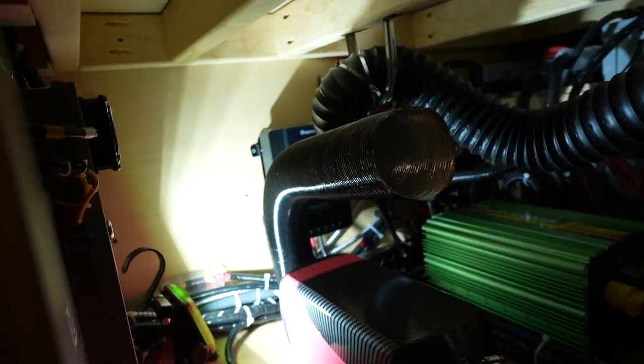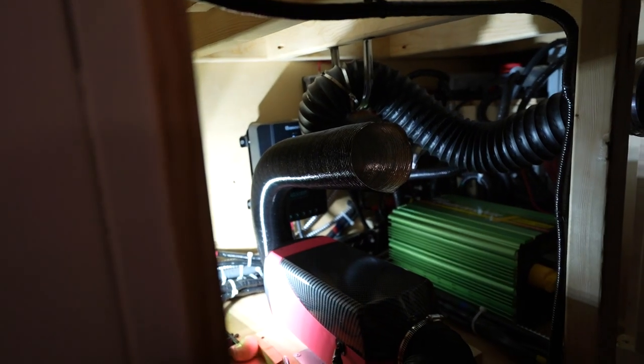As you guys can see, the one they give you is really short, which is honestly really dumb. I guess most people put the diesel heaters right next to where they want the output — like under the front seat in a van conversion. I've seen a lot of that. We're just routing it differently than a lot of people. Regardless, I'm going to go ahead and fire up the heater and see if that makes a difference. We're going to close all the doors and windows and let it rock for about an hour.